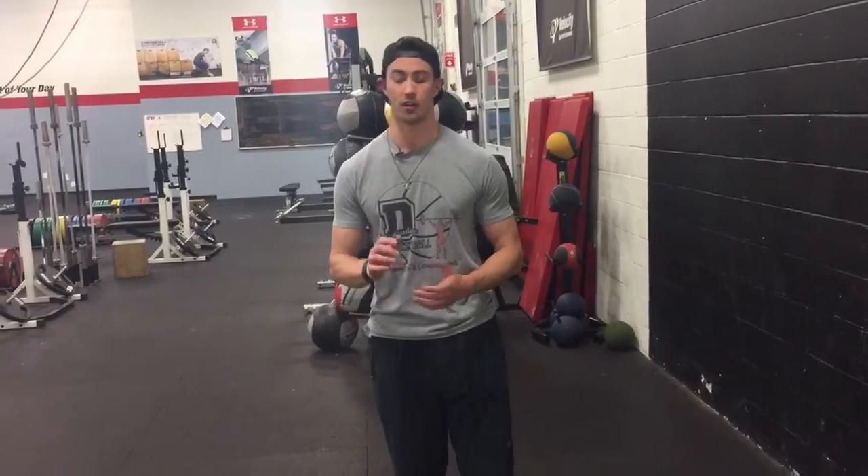Hi guys, welcome back. My name is Coach Chris at Velocity Sports Forms in Norwood, Massachusetts. One of the things that I take pride in as a coach is trying to get young athletes to be quicker and faster for their sports. One thing I notice a lot with younger kids is a lack of a first step when they're trying to accelerate quickly off of the start.